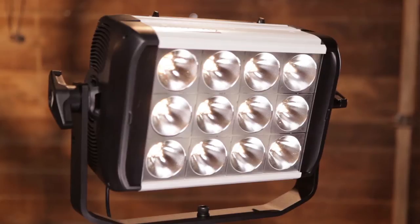Helio panels emit a raw narrow beam that provides the intensity that you need for longer throws, to light an exterior, wash a set with soft light or even illuminate a green screen.